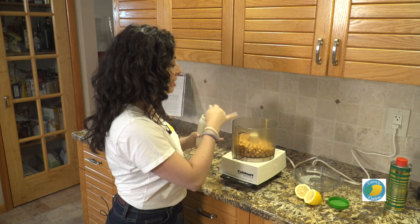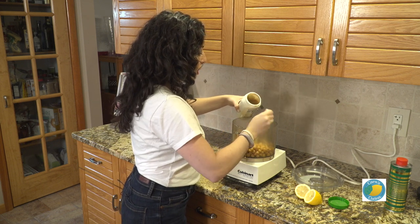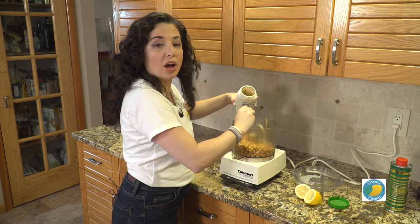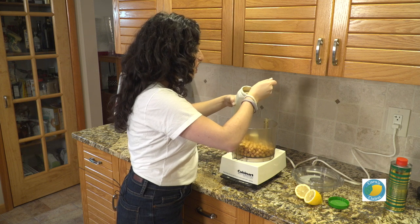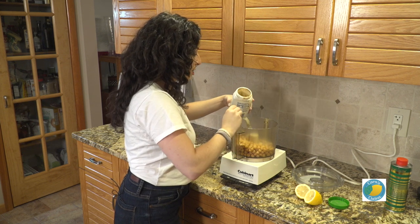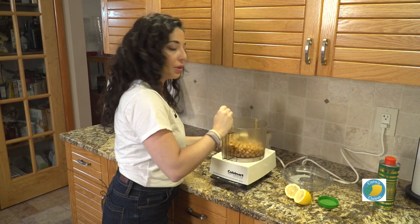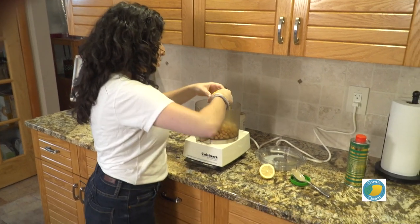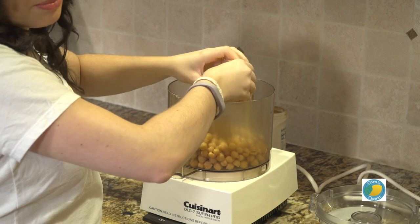So we've got two cans of chickpeas in here, and we are gonna add in some tahini. With your amounts for this, it really depends on your texture. If you want a really smooth or thin hummus, you can add a little bit more tahini and olive oil and lemon. If you want it to be a little thicker, you want to use more just the beans. We're gonna squeeze in our lemon juice here — juice of about one lemon. I happen to like a lemony hummus.